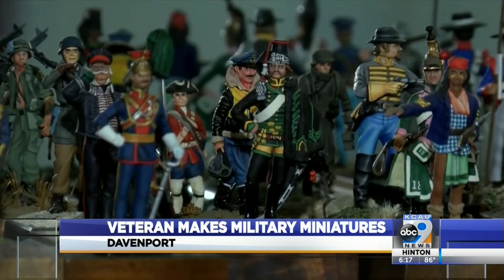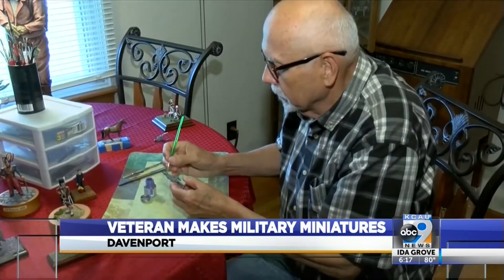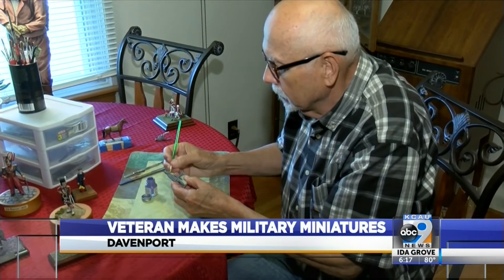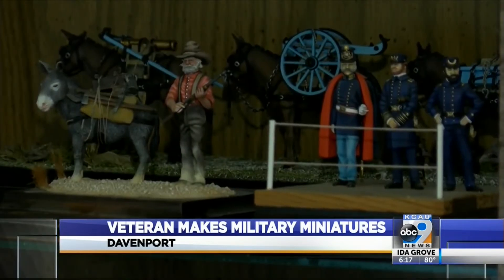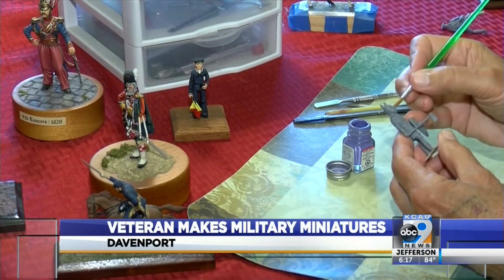Williams says it takes a lot of work and fine-tuning to finish the figures once he acquires them. They come in bare metal like this, and they have to be primed with the paint. They're lead figures, and most of them are made from the 60s and 70s — they're not so prevalent now — and after that, you just start painting.